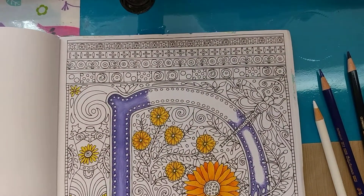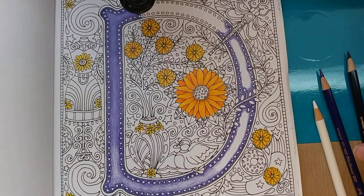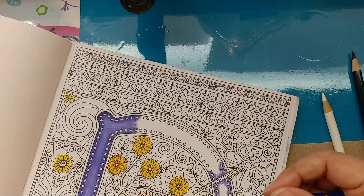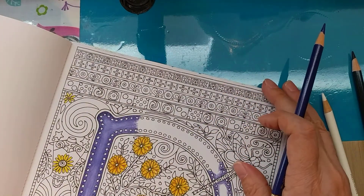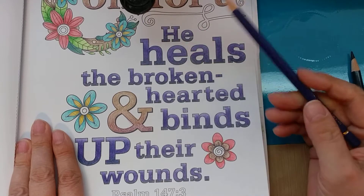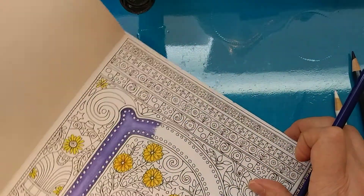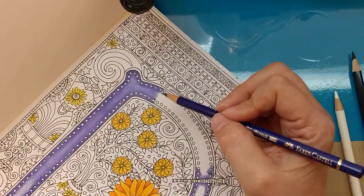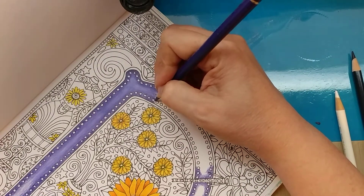Today we're going to be working on how to get the letter from this look to this look right here. When you start with the page, it looks like this. Now I'm just going to take this Polychromo Delft Blue — the same color I was using in that last video, where I was showing how to do the lettering, going from medium to dark to light. The thought process is I would like a nice purpley blue because it's opposite of this orangey-yellow on the color wheel, and it's really going to help the colors pop.